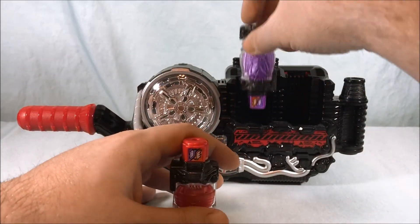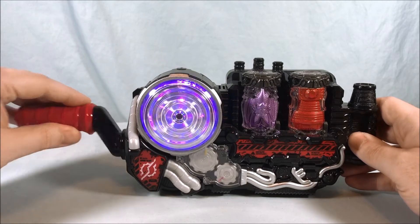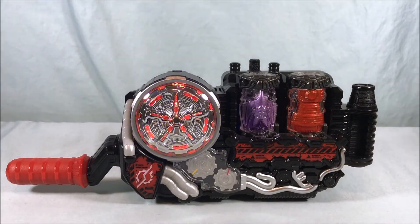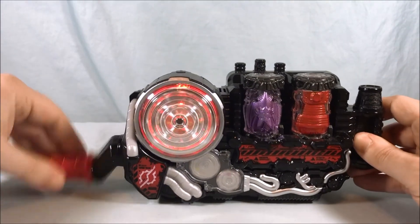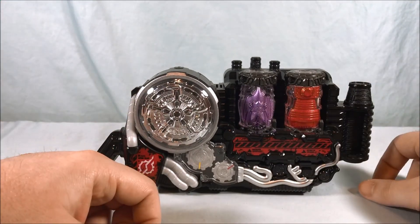But let's go ahead and pop these in. So there you go — you get Bat Engine. The form sound effects are cool. The finisher is the same finisher that every combination gets, so nothing too exciting there.